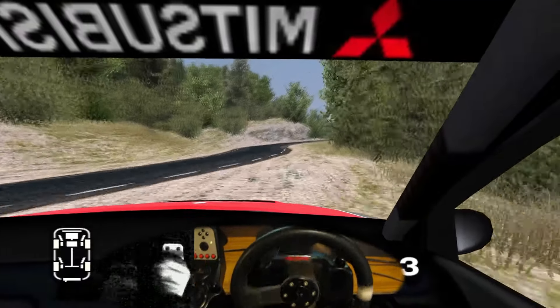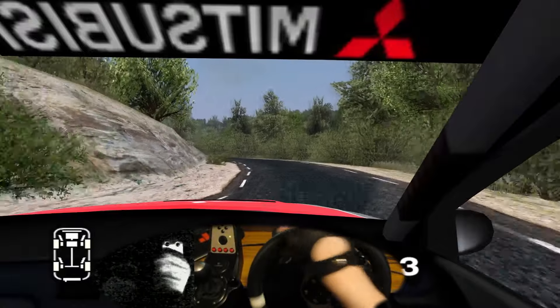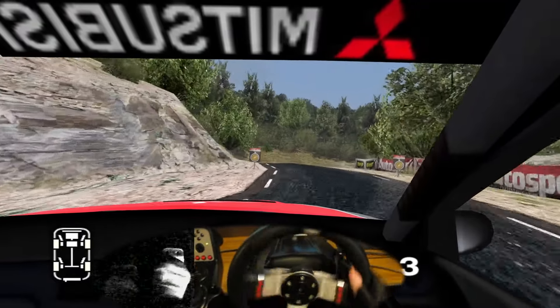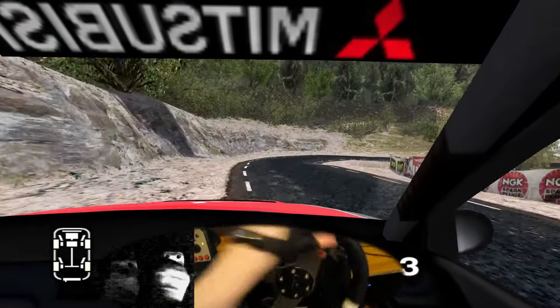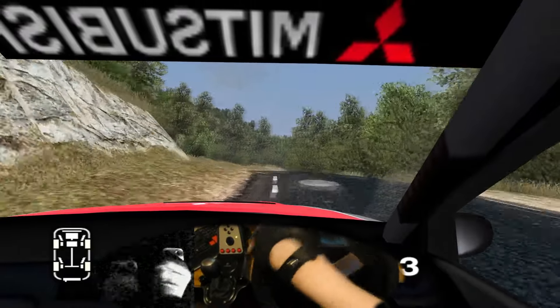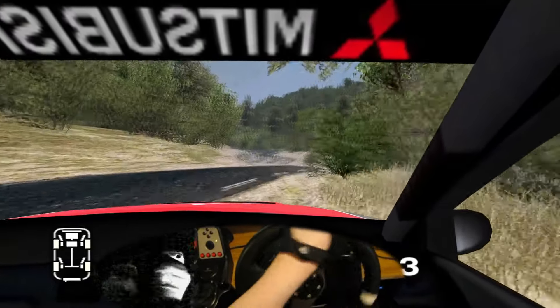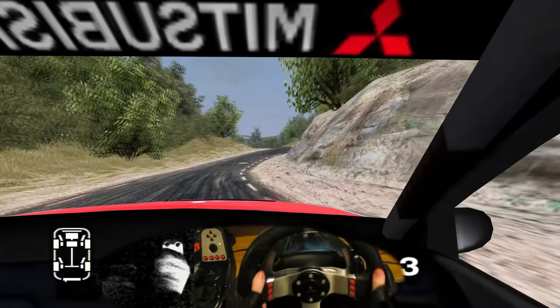Straight 30. Long 3 left opens to 4, split. Into long 2 right tightens, don't cut. And 3 left. Into long 3 right cut. Into long 6 left over crest. And long 6 right. 50. 3 left. And 3 right opens. Into 6 left cut.